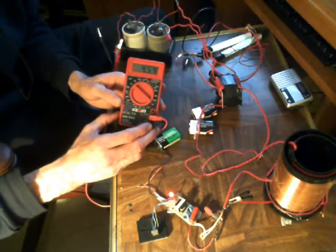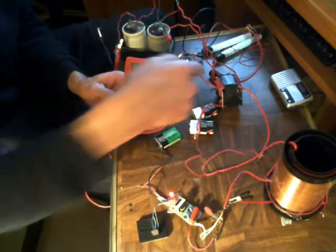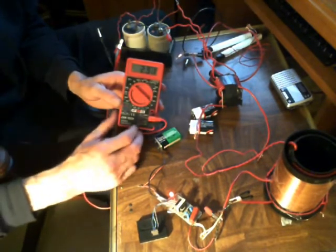You'll notice the voltage spikes are a lot larger now. Keep in mind that's just running in series with that, picking up the waste energy that's coming off.